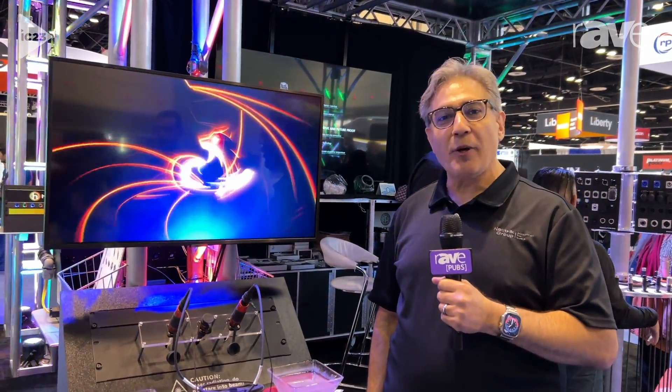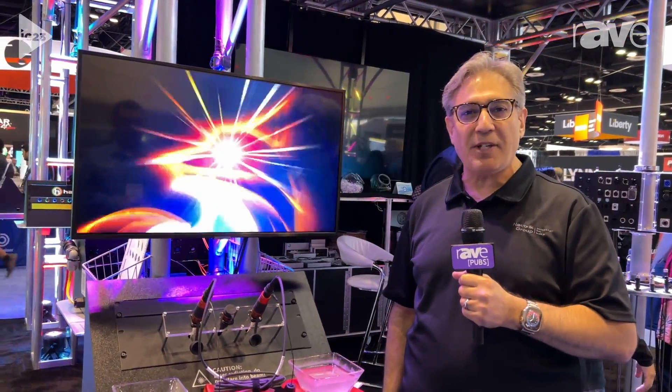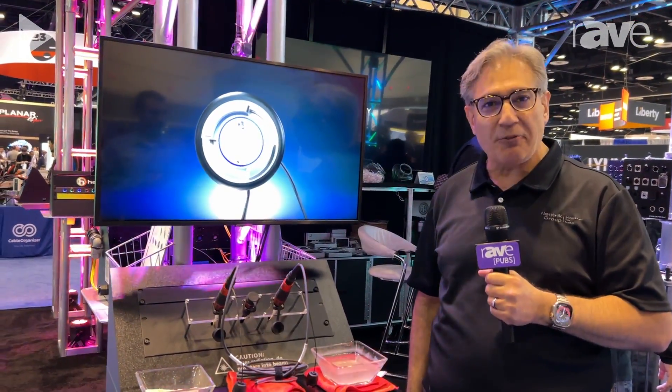Hi, I'm Mark Boyajian, the Neutrik Guy, and welcome to the Neutrik booth at the 2023 Infocom Show in Orlando, Florida.